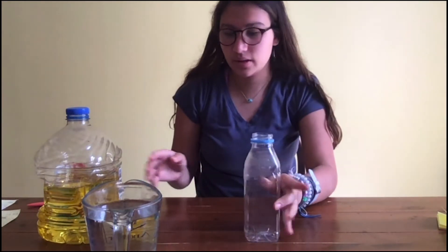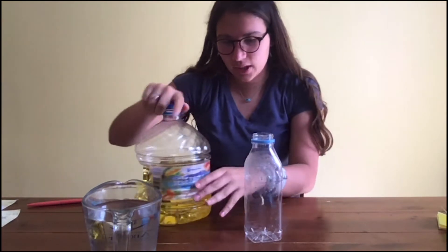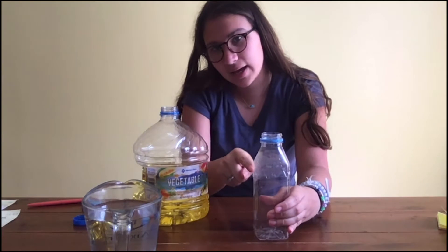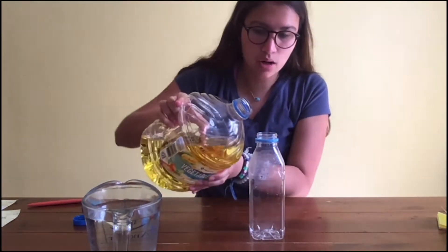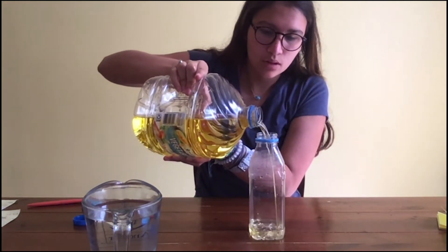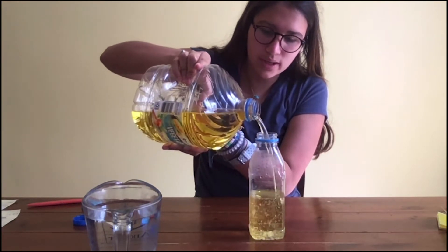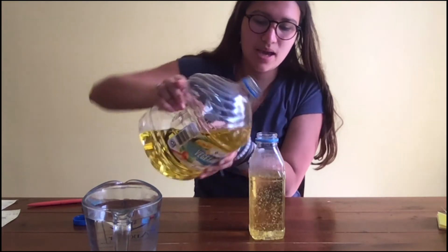So first I'm going to take my plastic container and fill it with oil. I'm using vegetable oil here and I'm going to fill it probably to around this height of the bottle. We don't want to fill it all the way because we need some room for the water, but we need to fill it most of the way. I'm just slowly pouring it — you might need an adult to help you out with this because it can get messy.